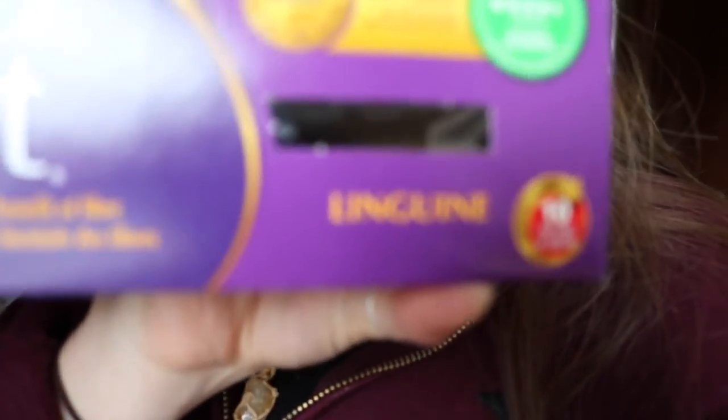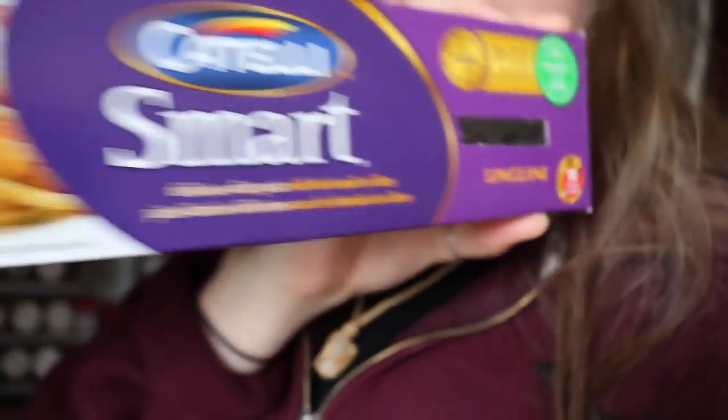This is the pasta I'm using — just this linguine. It's high fiber white pasta, just what I had in my cupboard. I'm going to boil that and then show you how to make the sauce.